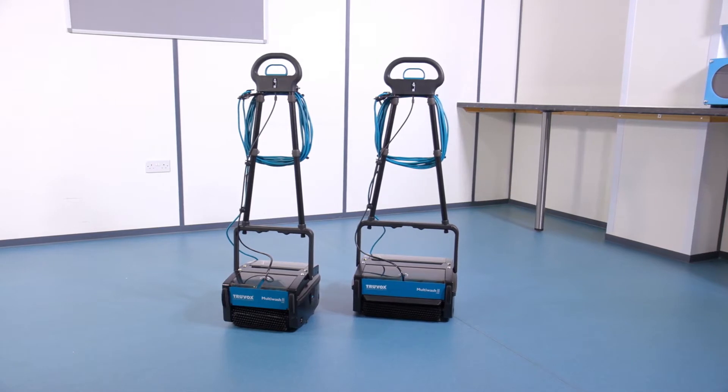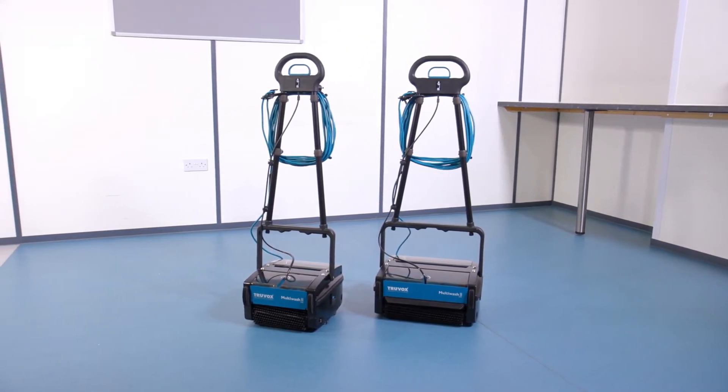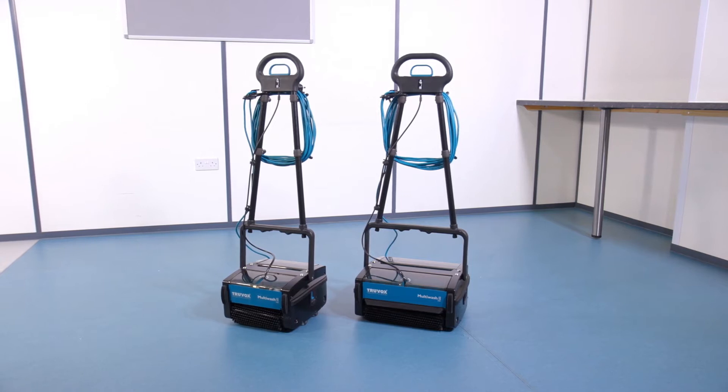The Multi-Wash range offers high quality cleaning performance, versatility, ease of use, product quality and durability. The Multi-Wash will wash, mop, scrub and dry on both hard and soft floor coverings in one single pass.